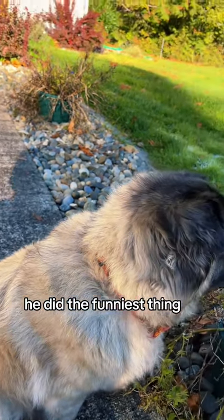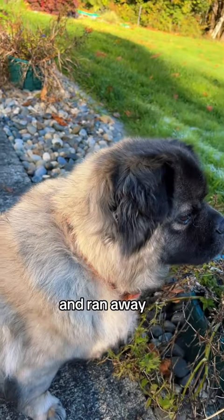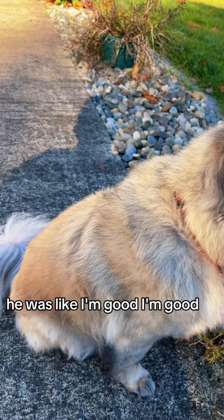And from there, he did the funniest thing. He stood up, shook it off, and ran away. He was like, I'm good, I'm good!